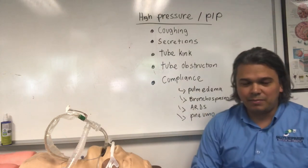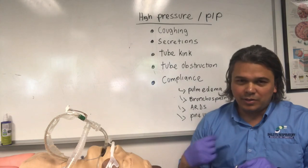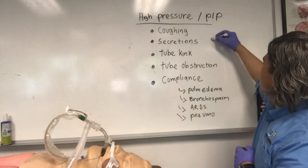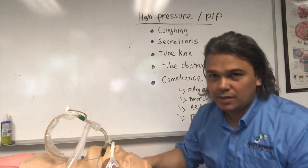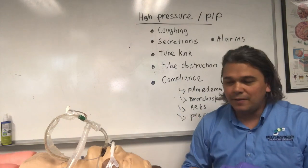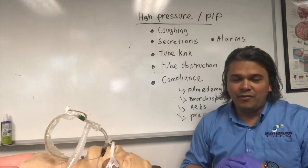Pneumothorax is another cause of high pressure. If we suddenly lose a lung and don't see adequate chest rise on both sides, or we don't hear breath sounds on one side, it could be a pneumothorax — and that can cause a high peak pressure. Also, if you've troubleshot all these other things and still have excessive alarms, check with your respiratory therapist — maybe the alarms are set inappropriately, set too tight. That could be another factor.